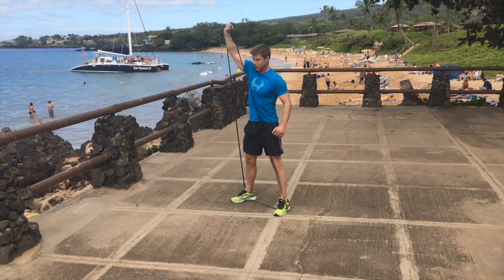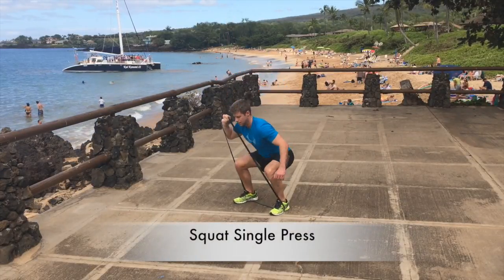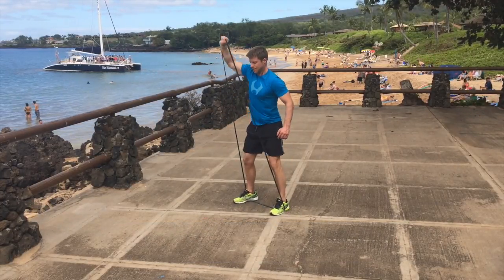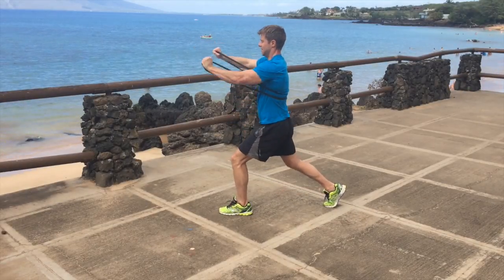Now we have a variation and progression of that squat where you're just using a single arm, so you're going into unilateral work. You're integrating a little bit more core and isolating one side — a bit more core work, a bit more trunk working than the previous one.